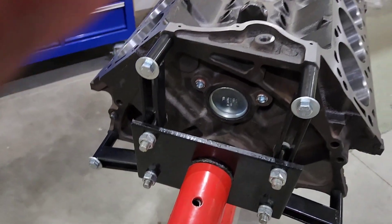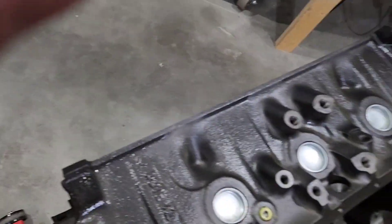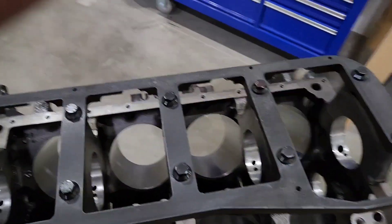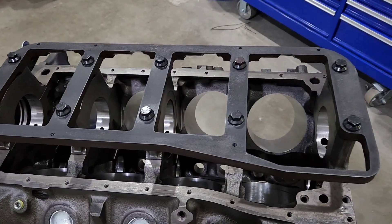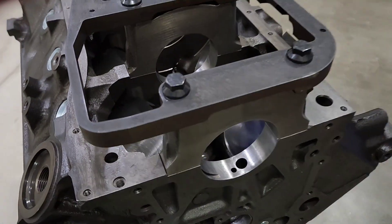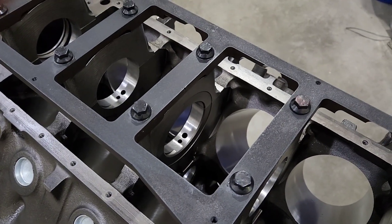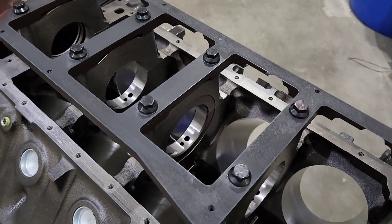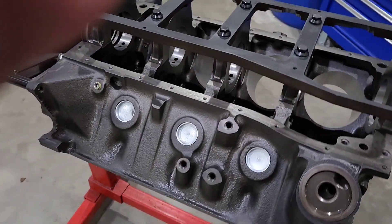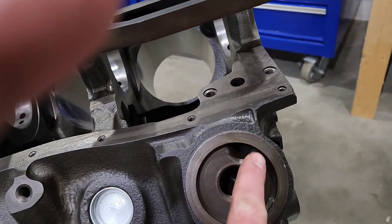Everything's in the back already. Freeze plugs are in. It's got a Canton main girdle on there with some ARP bolts. All the machine work has been done — line honed, bore honed with deck plates, decked down to 10,300. She's looking pretty good. I did some oil chamfering on this hole to help the flow a little bit.